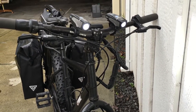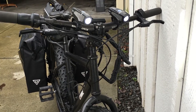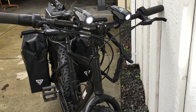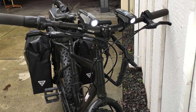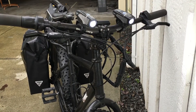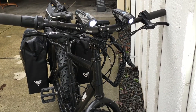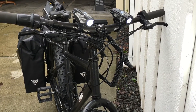Here are my headlights — that's two Lumina 700s for 1400 lumens total. I did not want to put my lights into the circuit with the motor because I want all that battery power for the motor. These lights are removable so I can take them off to recharge them or use them as a flashlight.